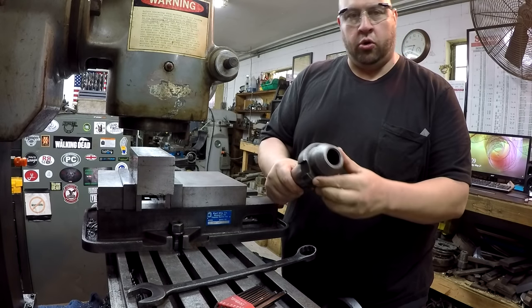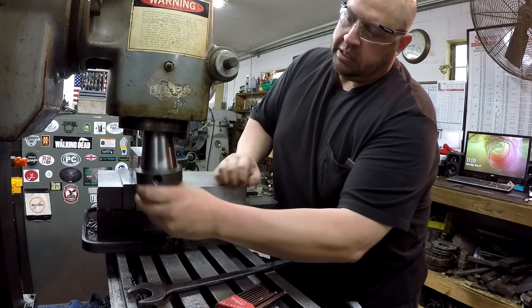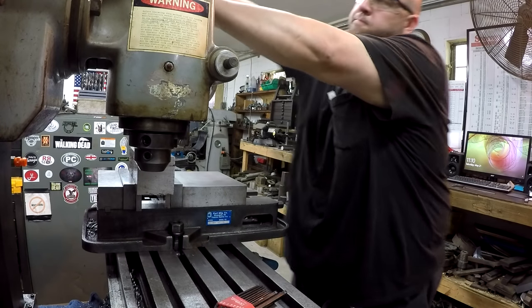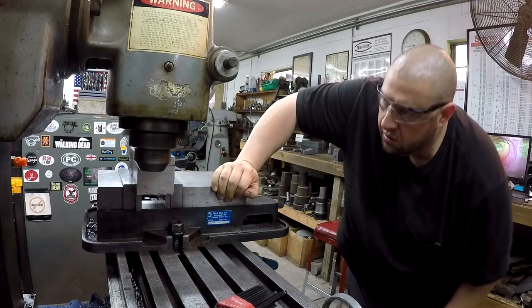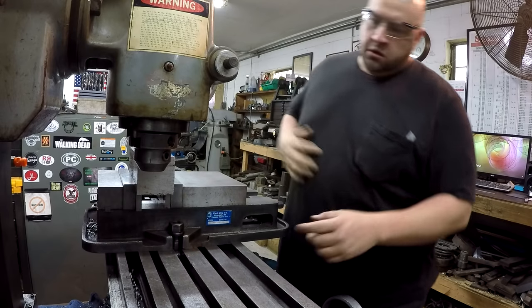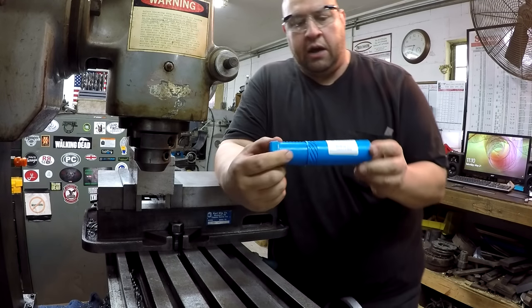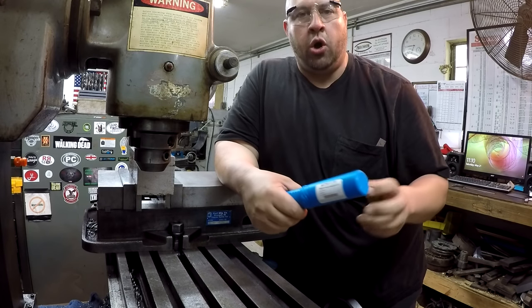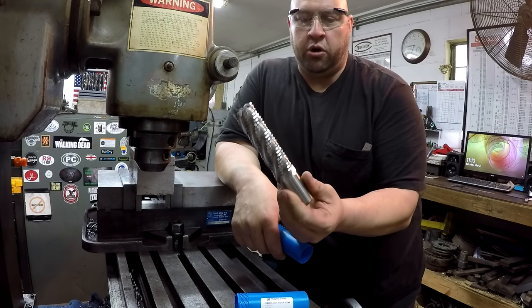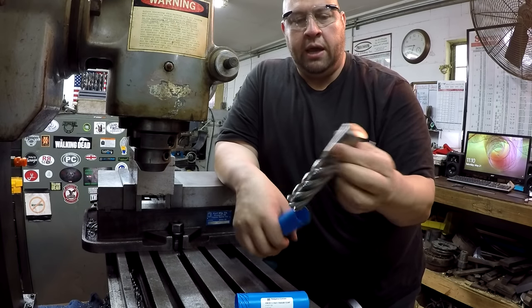I'm going to use this inch and a quarter end mill holder — this was just given to me by a viewer, Jim Leachie. So Jim, we're going to put your tool to use. The cutter we're going to use is this inch and a quarter roughing end mill. This is one of the mills donated to me by Niagara Cutter and Seaco Tools, Dennis Nolan — brand new cutter, never been used before. We're going to use that to mill in the sides. So this is our first use of our donated tools from Niagara Cutter.